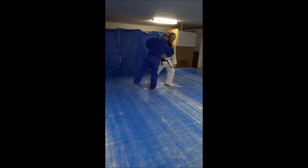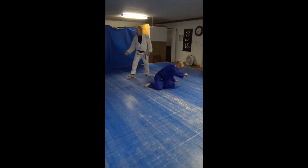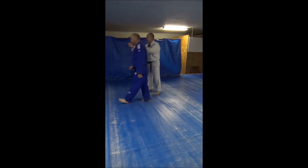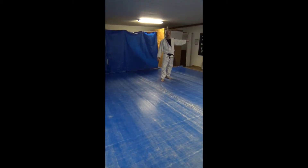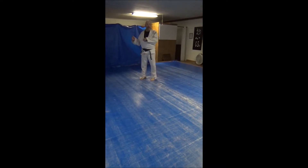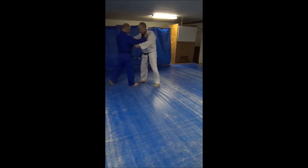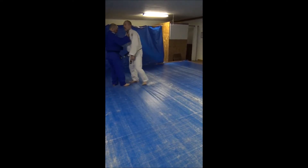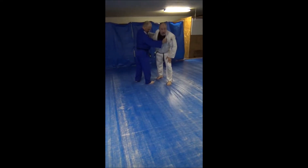I'm here, this step happens, and that allows me to slide down and create a little bit larger off balance for the second step. I'm here, I come down here. So, very simple technique, but the cool thing about it is we were both moving this direction, and I threw in the same direction that we were moving in the first place.